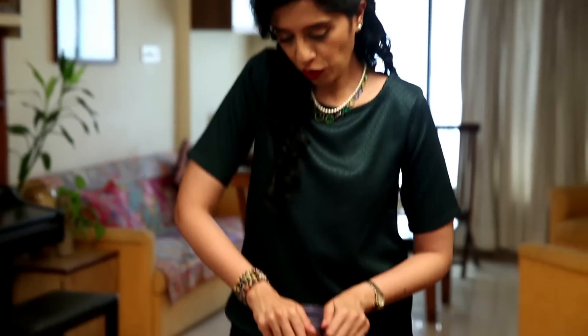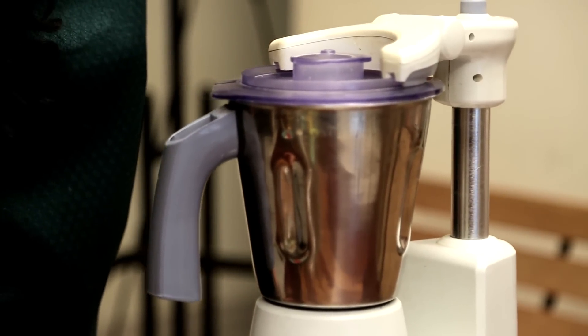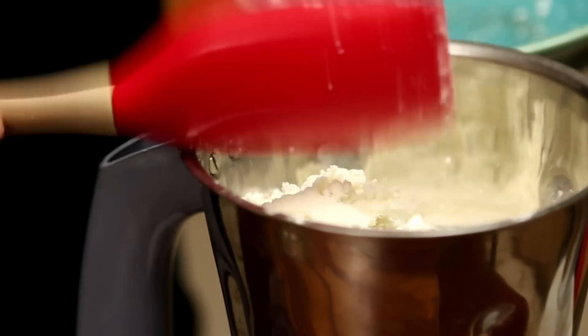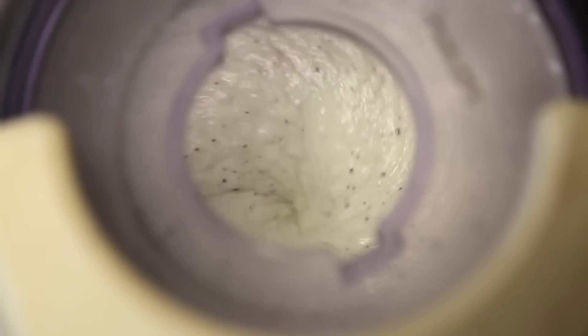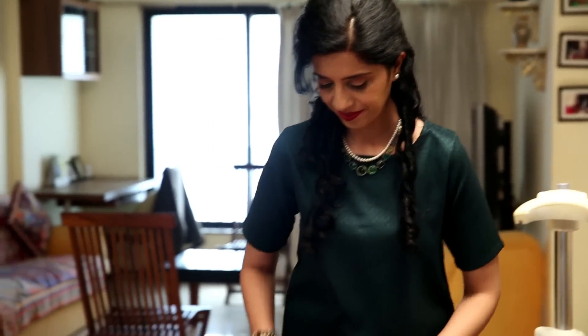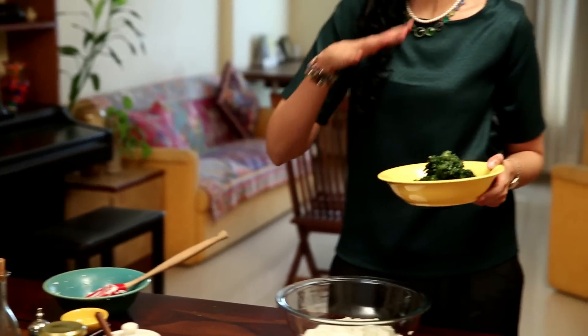I'm going to close the lid and process this until it is smooth, then add in the remaining Paneer. Once done, I'm going to transfer this mixture into a bowl. I have some spinach that has been steamed, thoroughly drained and chopped, and I'm going to mix it into this beautiful cheese mixture.